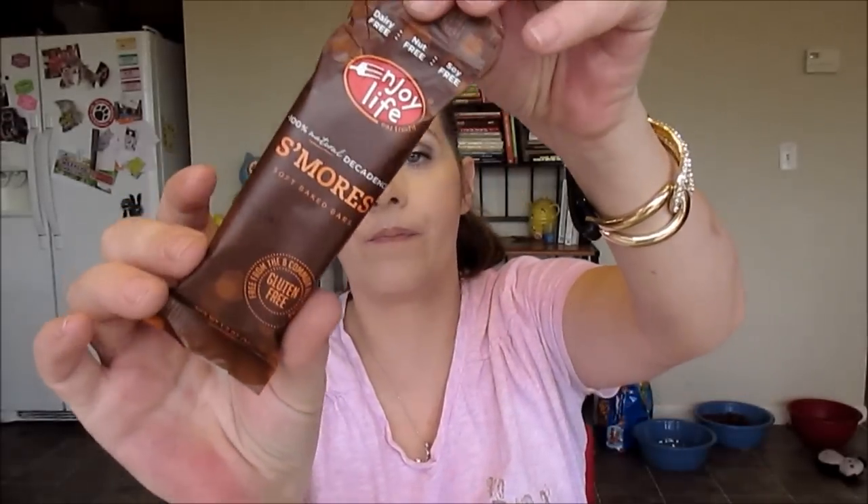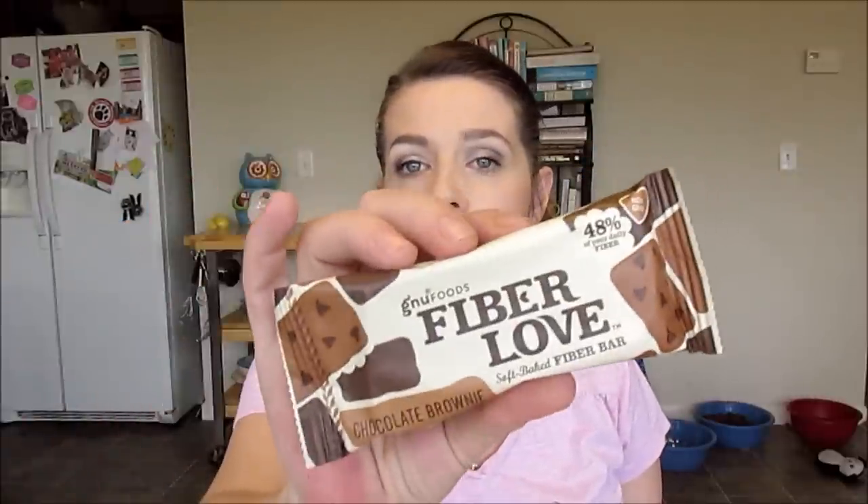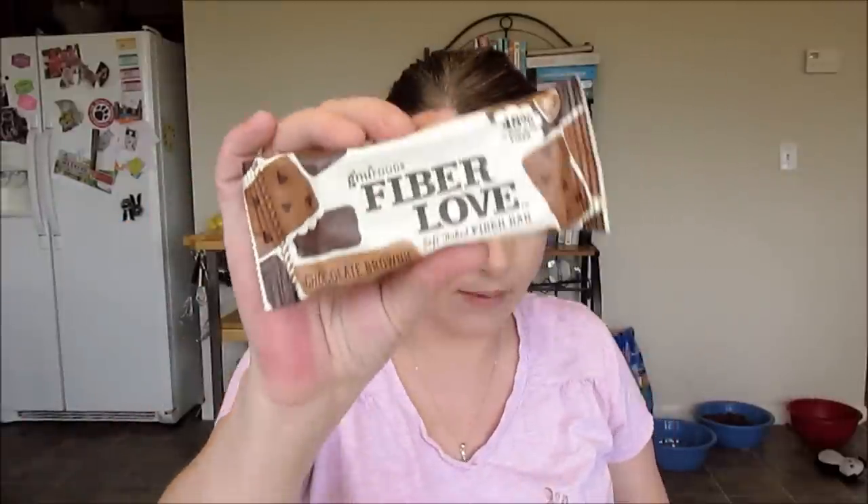We have a gluten free s'mores bar by Enjoy Life — dairy free, nut free, soy free. Can't wait to try that. We have another one by GNU Foods, Fiber Love — Salted Baked Fiber Bar, this is the chocolate brownie flavor. Sounds yummy.